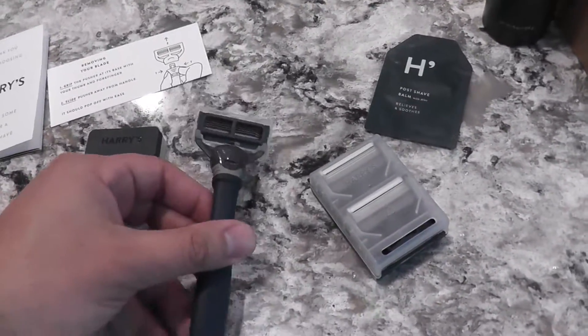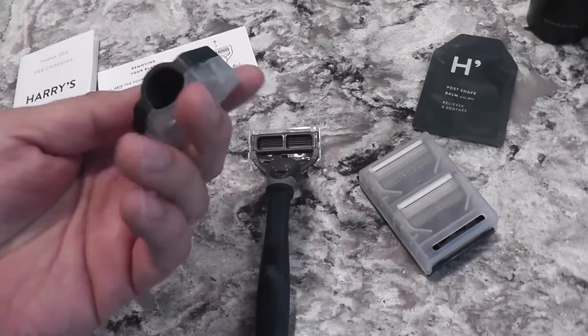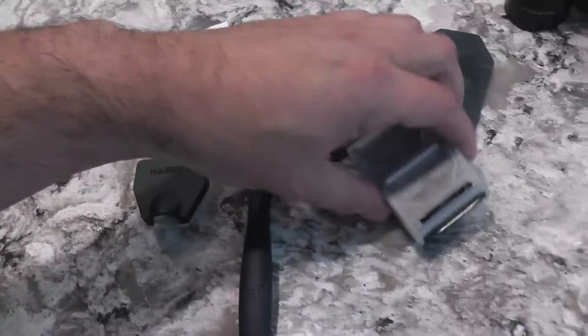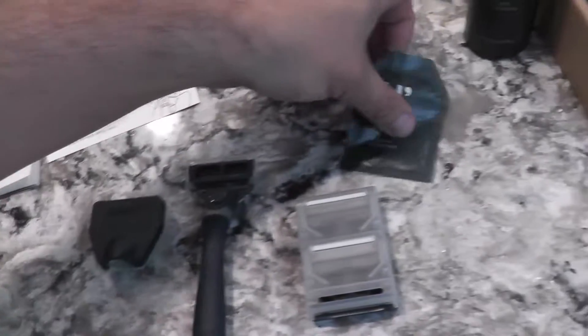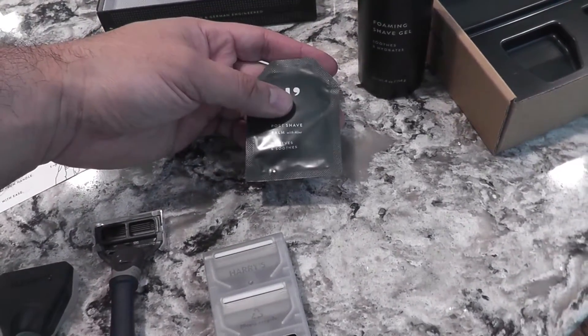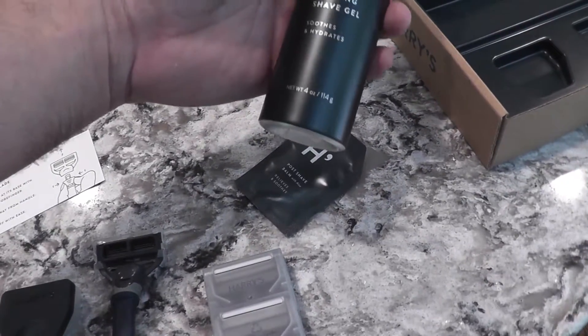This is what it comes with: the razor, the travel holder — or you can just use it even if you're not traveling — two additional blades, so that's cool. It comes with an aftershave — I don't really shave, but you put this on. It comes with the foaming gel.